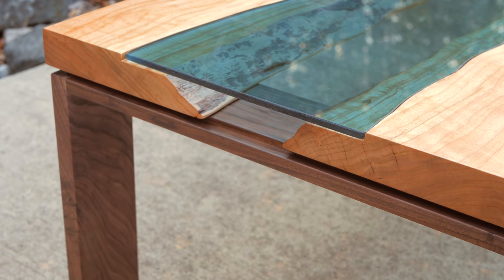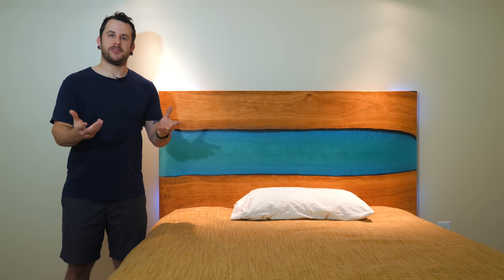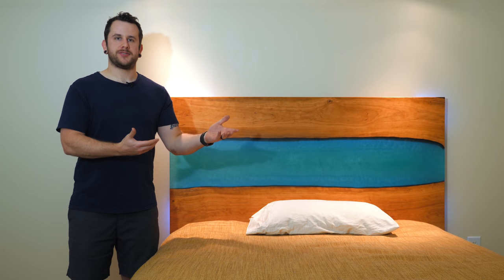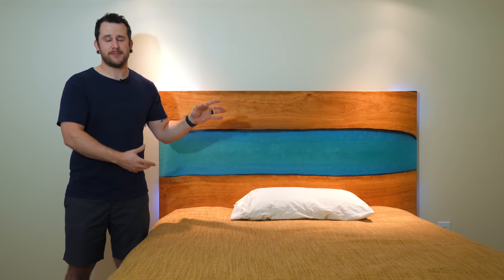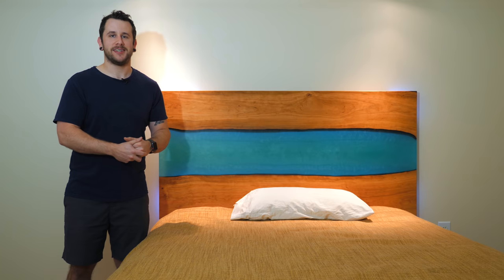One of the most frequent comments I got on that video was why didn't I use epoxy for the center river section rather than glass? It's a pretty good question. Back then it was because Greg was using glass for his table, so I figured glass was the best choice to replicate that look, but epoxy has its own benefits and its own really cool look. So I ended up trading a guy for these two slabs that both already had straight edges on them, and I knew it was time to do another river style piece.